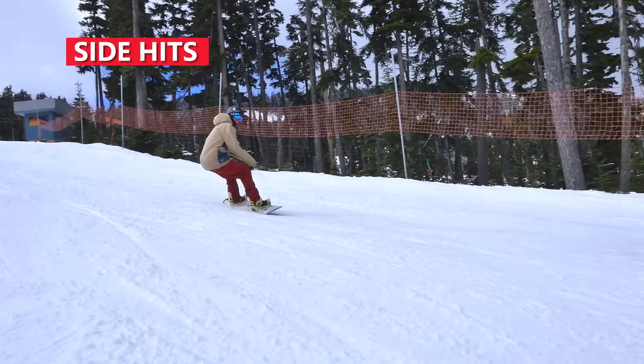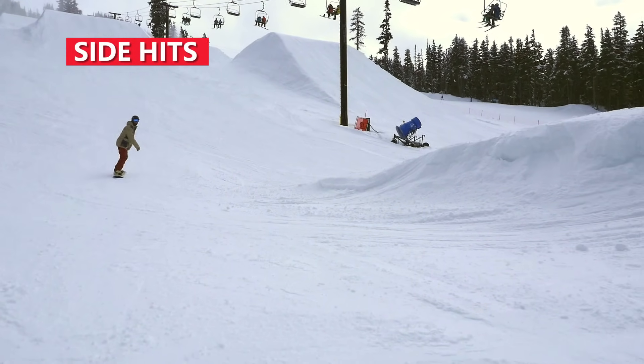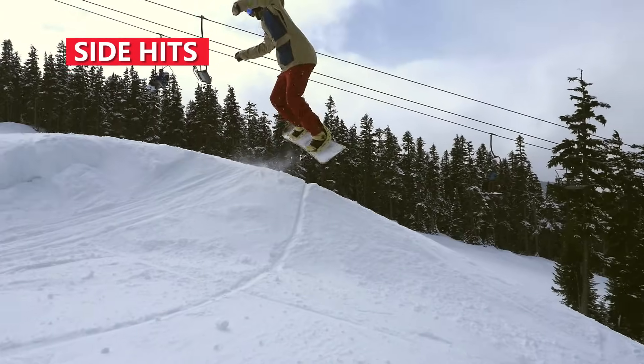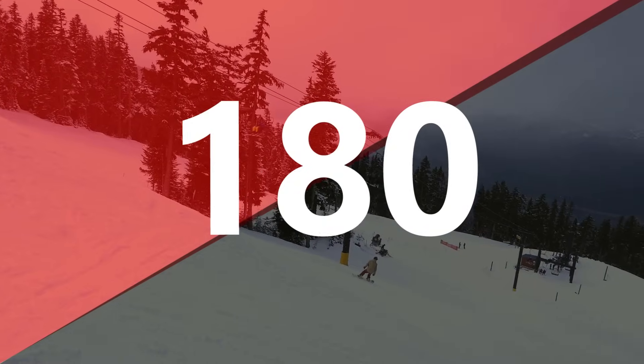Side hits will give you more time in the air to spin and let you ride out the spin with more speed. For side hits, always check and make sure the landing is clear of other riders.